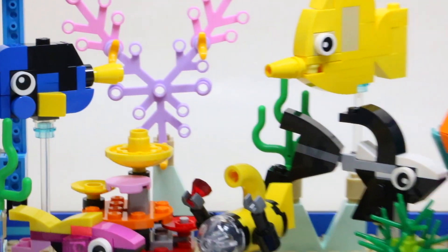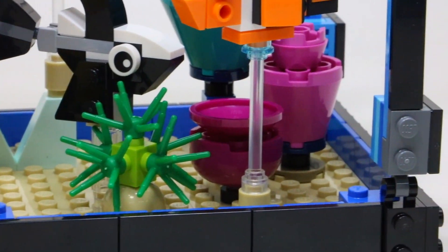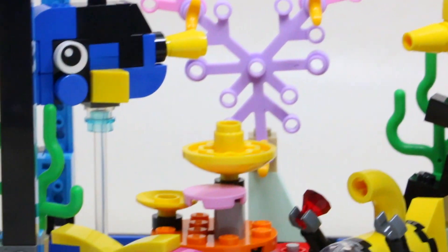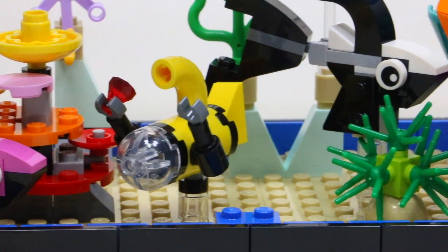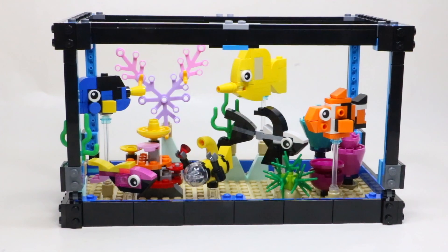Throughout the entire fish tank there is so much plant life, which is really neat to see. We've got regular seaweed to more coral — all of the stuff that I'm sure people in the comments will know the official names of, but I do not. It's really cool to see all the different designs and plant life and animal life that are in this aquarium as well.